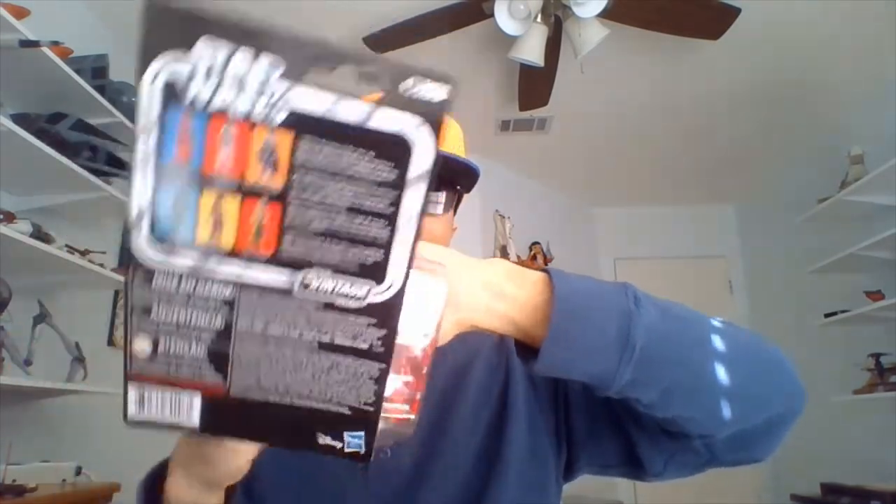I have a couple of Elite Praetorian Guard in the Five Points of Articulation. One of them came with Rey, and one of them came with a Stormtrooper Executioner, but I don't know if I have this one.